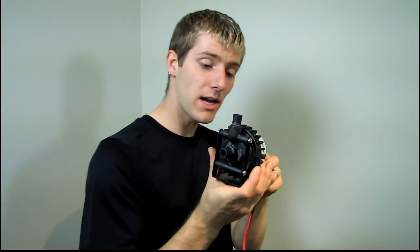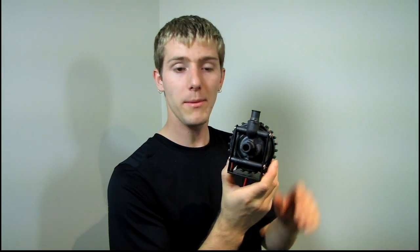Thank you for checking out my unboxing and first look at the MCP-655. Don't forget to subscribe to Linus Tech Tips for more unboxings, reviews, and other computer videos.